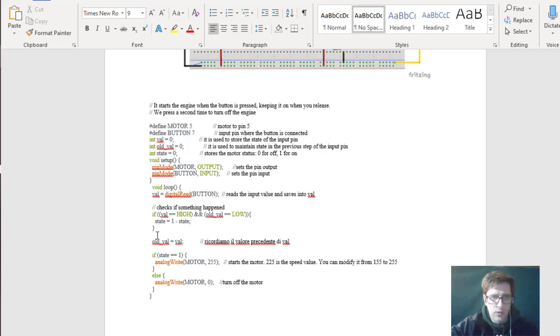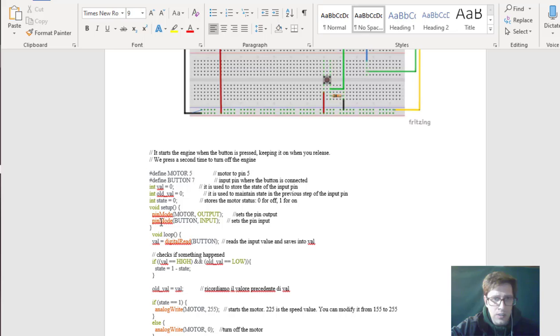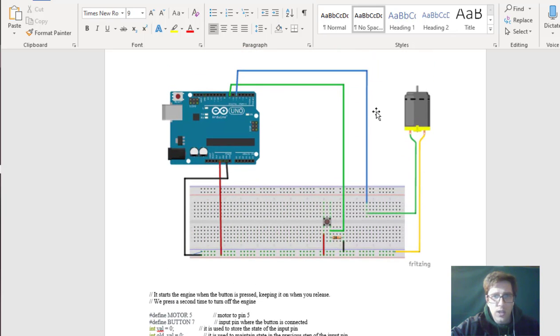Looking at the code, we have a pin dedicated to the motor output and a pin dedicated to the button input. The button input is on pin 7 and the motor is on pin 5. So what's happening is you're designing a controller — a brain — for a motor to actually run.